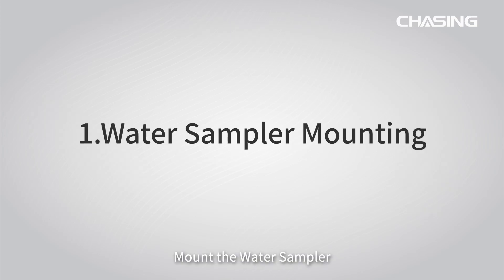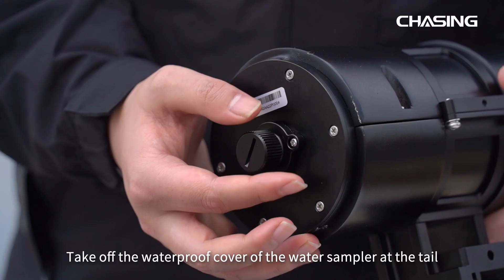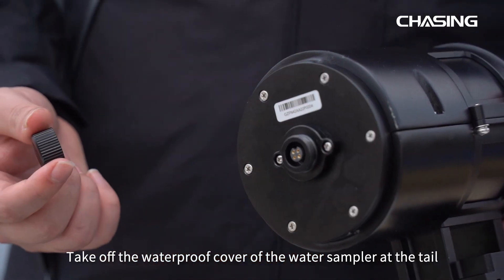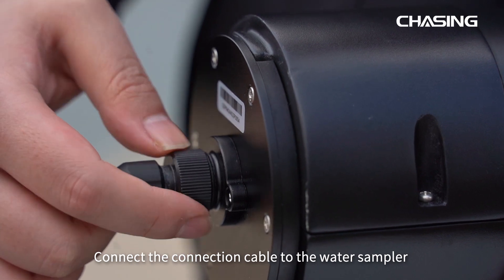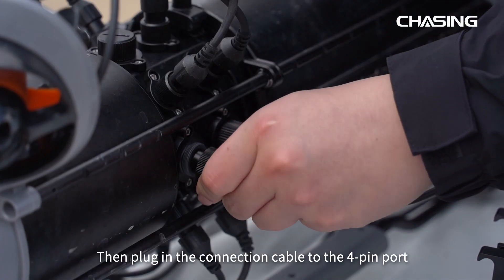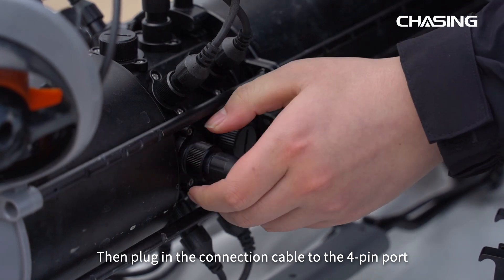First of all, mount the water sampler. Take off the waterproof cover of the water sampler at the tail. Connect the connection cable to the water sampler and tighten the nut. Then plug in the connection cable to the 4-pin port.